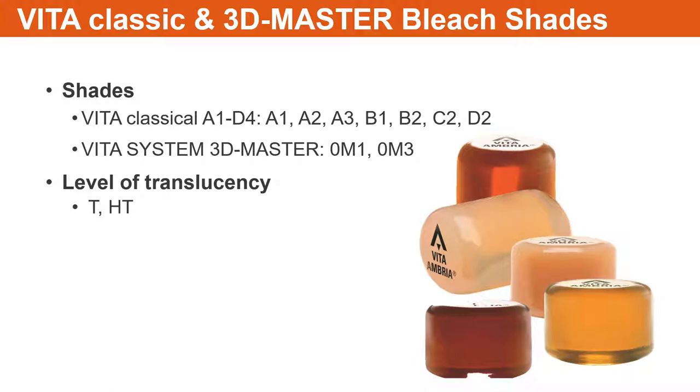They come in two different translucencies: HT and T. The high-translucent is going to be used for enamel replacement. If you have something that doesn't have to shift shade and you primarily just need a little bit of chroma, you're going to use a high-translucent — your veneers, your inlays, onlays. We will also come out with enamel-type ingots. This material is replacing the PM9, Pressable Material 9, where 9 refers to the CTE. This is Vita Ambria, a lithium disilicate.